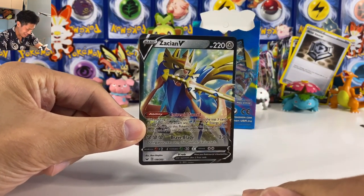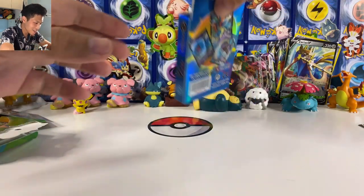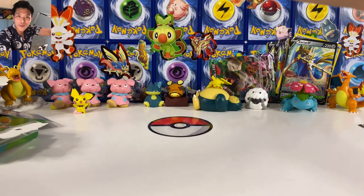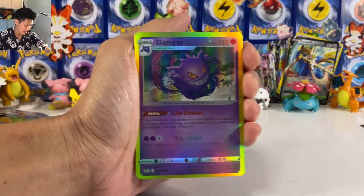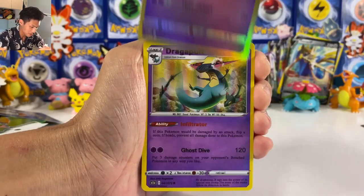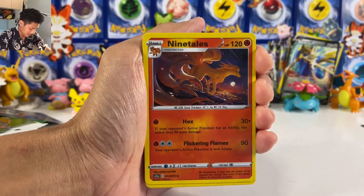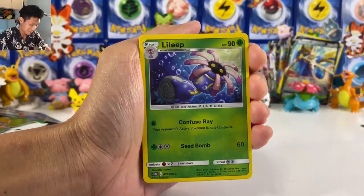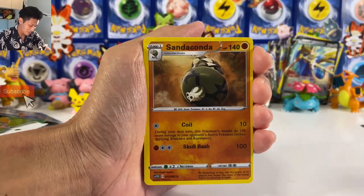I can't believe I'm happy to pull the fake Urshifu. Okay, so I don't think they will have any gold cards inside — so hard to make. Oh, we got a Gengar! This box is completely different as well, so there might be a chance that I'll pull an Inteleon V Max. Let's see — final box, guys!